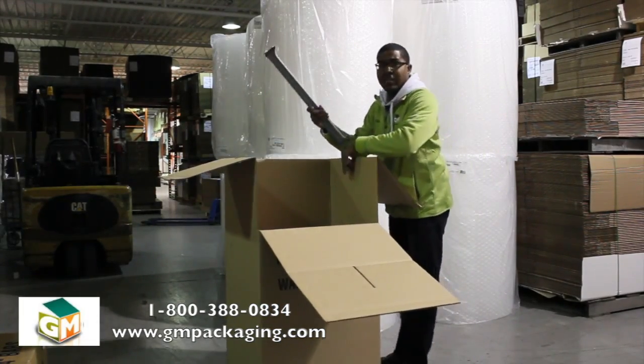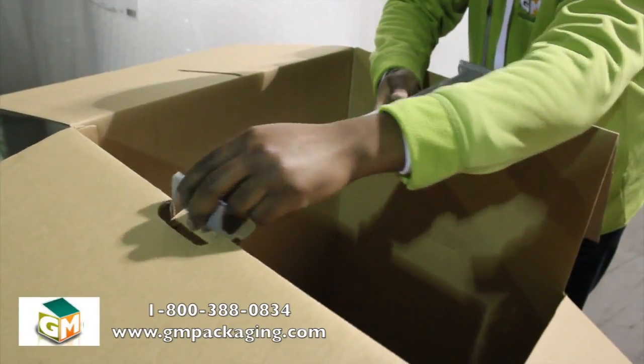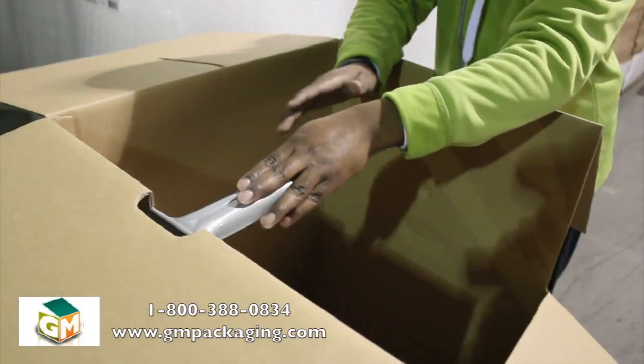You put the bar in first. As you can see, at each side there's a cutout where you can put the bar. You can put one in that side and the other right here, and it should fit nicely.